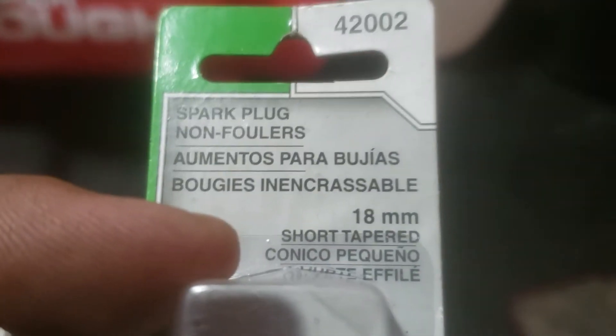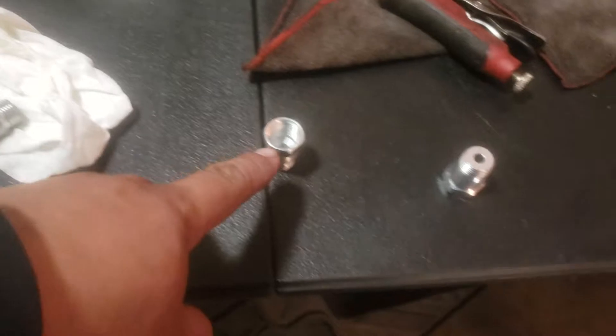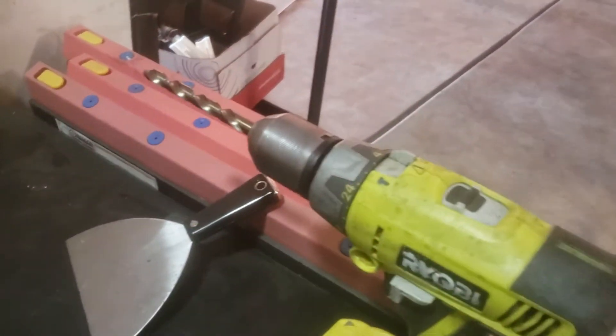You just require spark plug non-foulers. I picked up two — there they are. There's the two sets: comes with a bigger one and a smaller one. What I do is use a 13/32 drill bit — there it is.